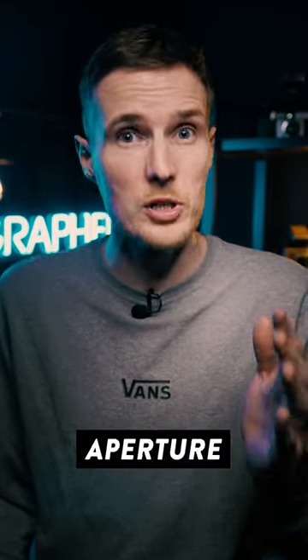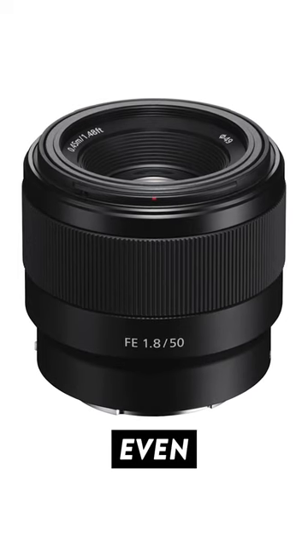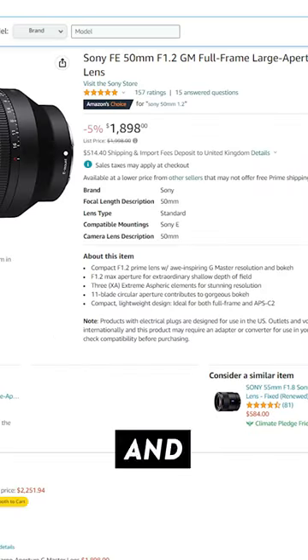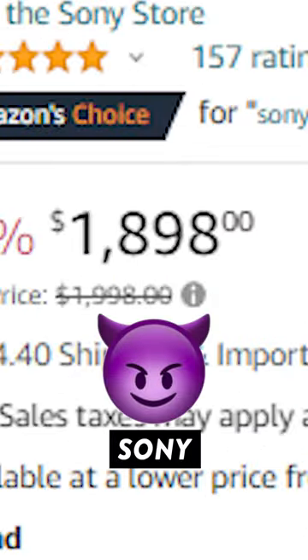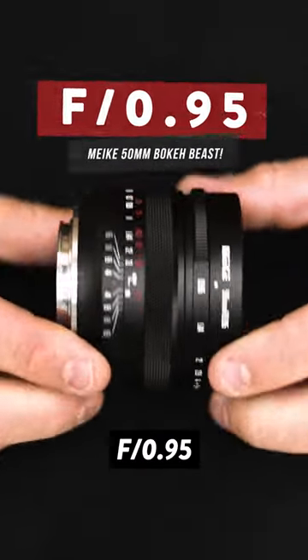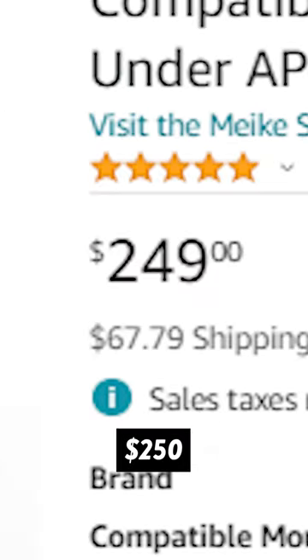Most 50mm lenses have a maximum aperture of f1.8. Some will even go as wide as f1.2 if you are willing to sell your soul and pay the high price — I'm looking at you, Sony. However, this 50mm from Mica has a maximum aperture of f0.95, and it costs less than $250.